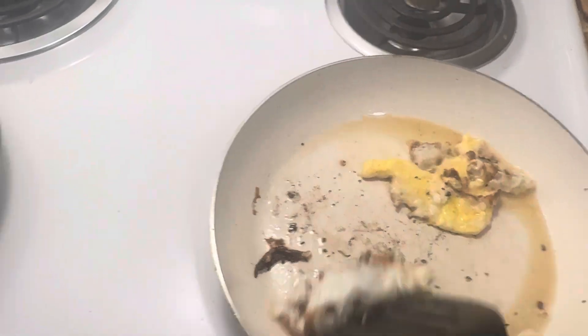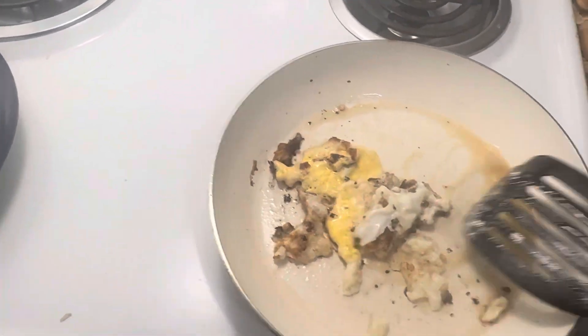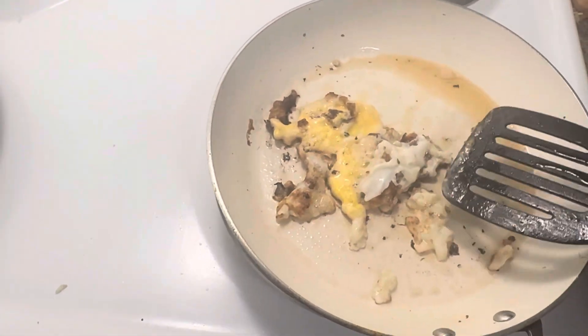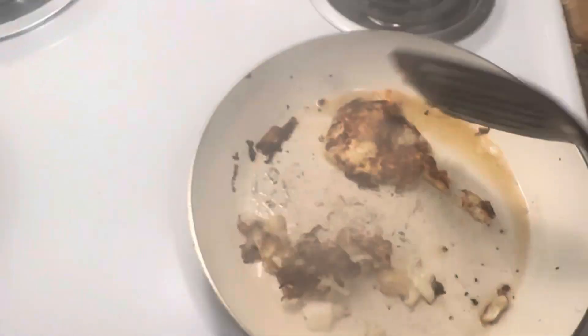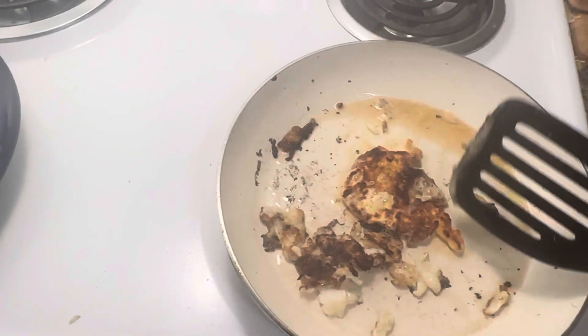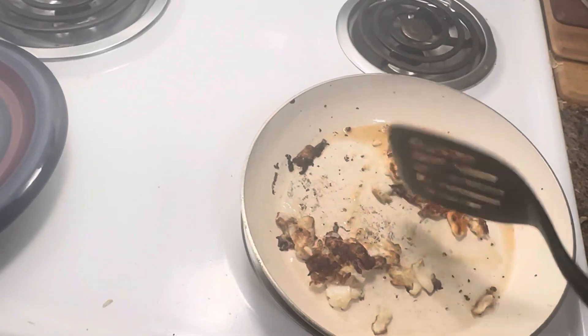God, look at that — it looks so good. I'm salivating. To make it over easy, you flip it over easily — and we easily flip that.